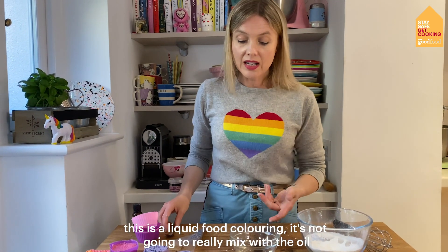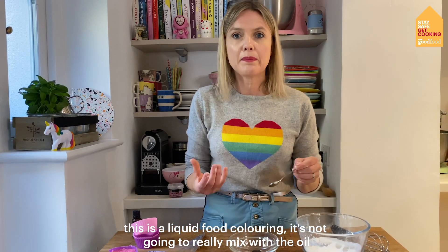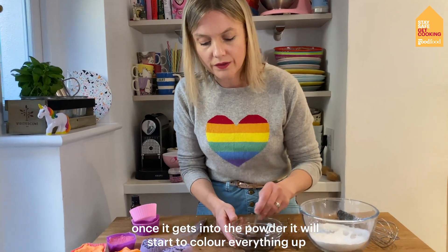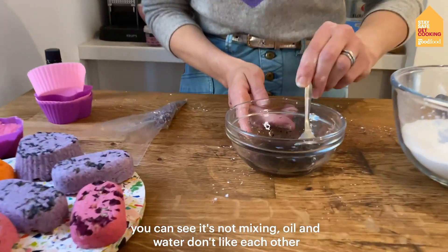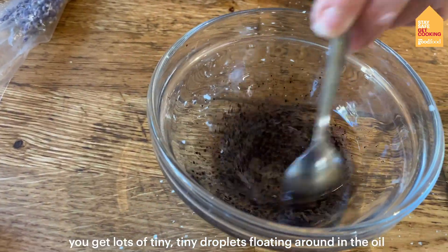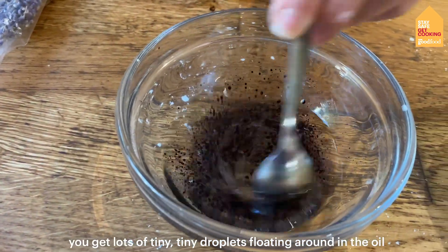This is a liquid food colouring so it's not going to really mix with the oil — I'm just going to kind of distribute it a bit. Once it gets into the powder it will start to colour everything up. You can see it's not mixing — oil and water don't like each other, so you get lots of tiny tiny droplets just floating around in the oil.